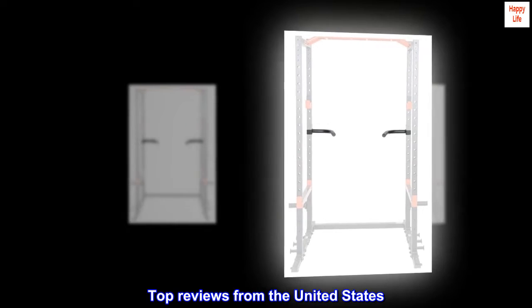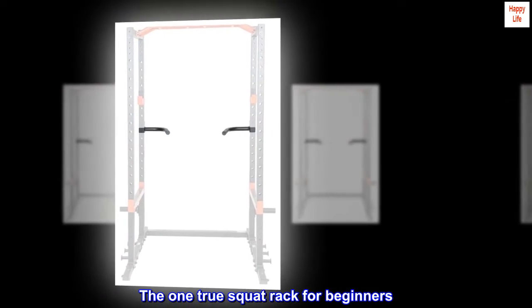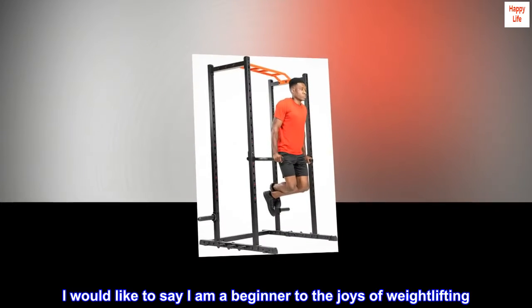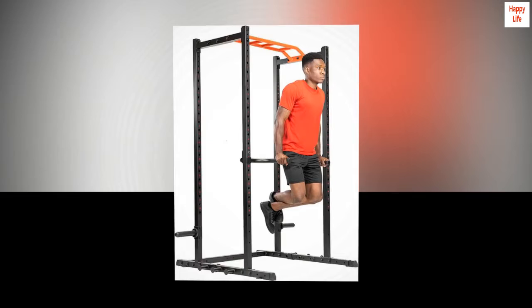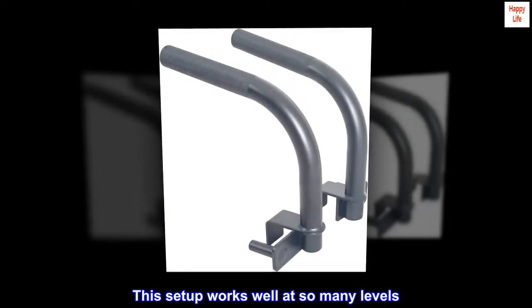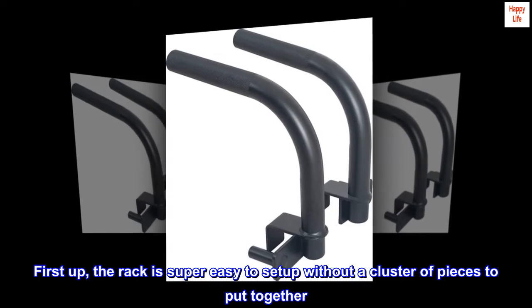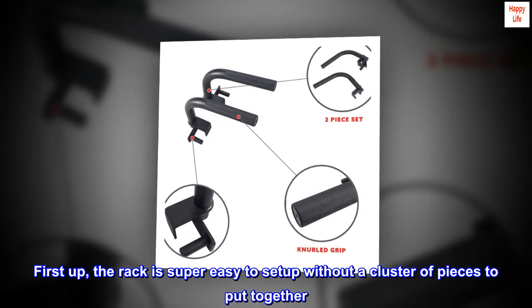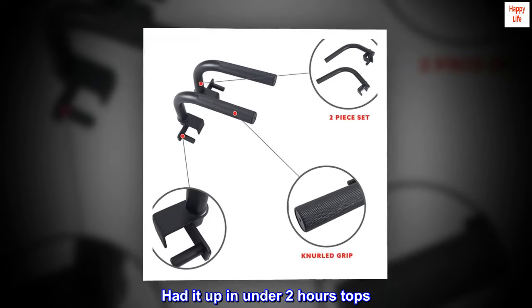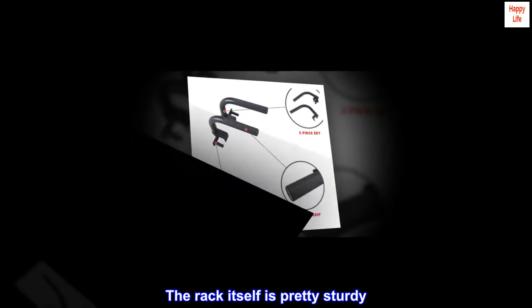Top reviews from the United States — 'The one true squat rack for beginners.' I would like to say I am a beginner to the joys of weightlifting. This setup works well at so many levels. First up, the rack is super easy to set up without a cluster of pieces to put together, headed up in under two hours tops.